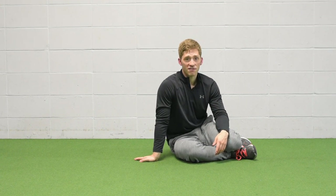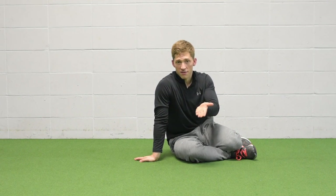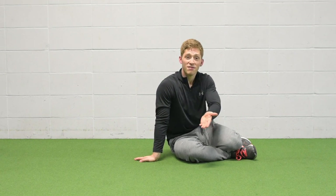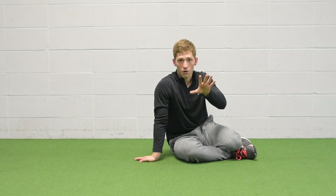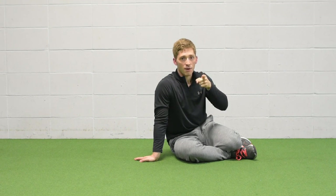The big mistake people make is trying something too difficult so their low back curves up, and they don't realize why it's not working — they don't feel good after the exercise. That's because they're doing it wrong. Now that you've watched this, you know not to do it wrong. If you have any questions, leave them in the comments below and don't forget to smash that like button.